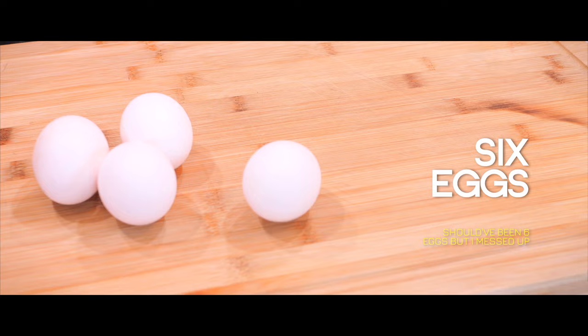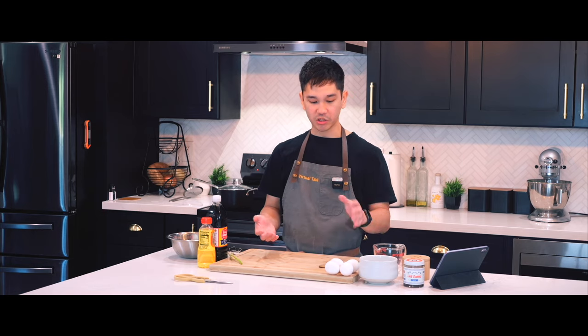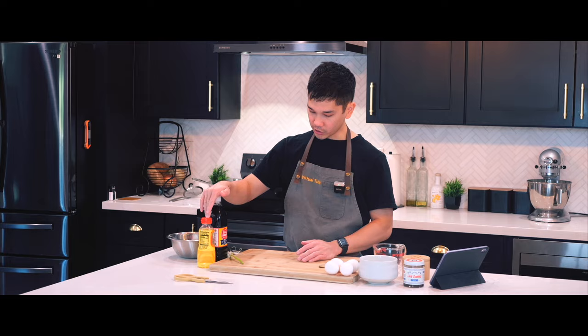So while that steeps, we're going to make our egg mixture, which is basically just eggs, scallions, fish sauce, and mirin.